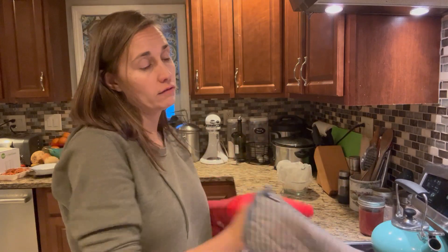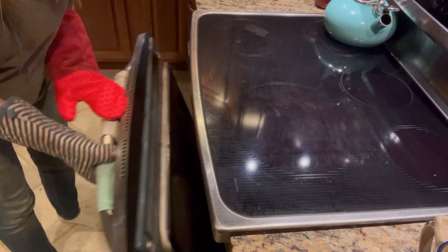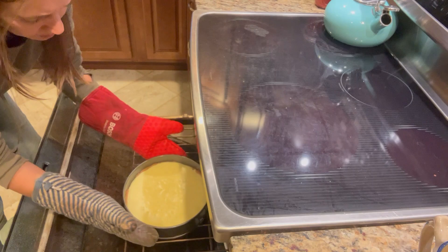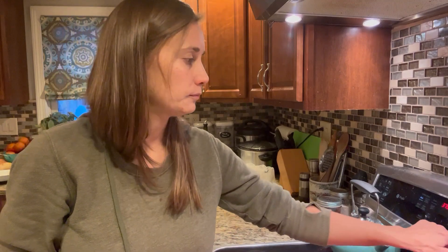The timer just went off for our cheesecake, so it's time to check for doneness. What we're hoping for is the outside edges to be set while the center is still wobbly. This doesn't look quite set to me, so I'm going to let it go another two minutes. When the cheesecake is done, we want the outer two to three inches to not wobble when I shake it. The center will still wobble, and that's good — that's what we want. At this point most of the cheesecake was wobbling, so it needs a couple more minutes.